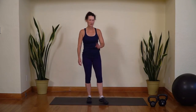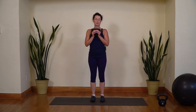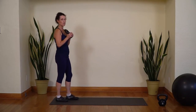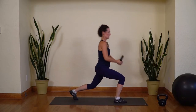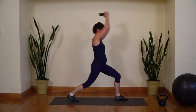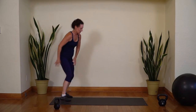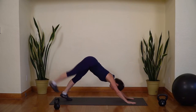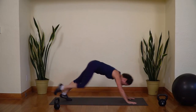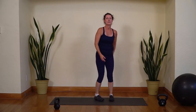Here we go — our last superset. Two exercises. Take your medium to light weight. We're going to do a forward lunge and an overhead lift, alternating legs — step forward, lift the weight overhead, bring it down, step back, then alternate. The second exercise is a three-legged downward dog: lift one leg up and back, then draw the knee to the elbow. Ten on each side.